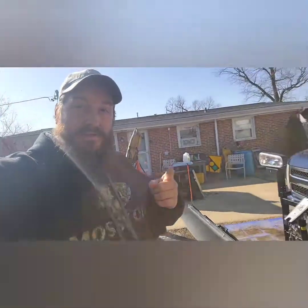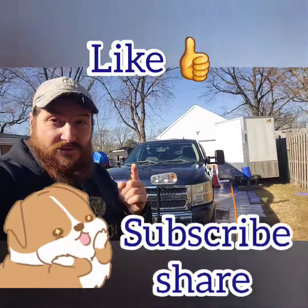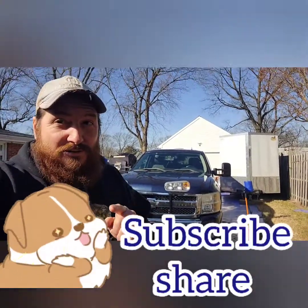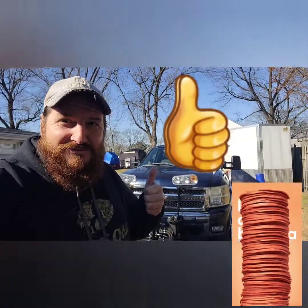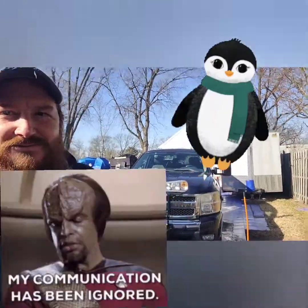Don't forget to like, subscribe, and share — only if you care, if you dare. Thumbs up only, don't be that homie. No baloney — I'll stop right there.